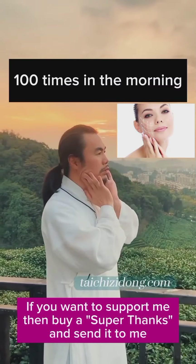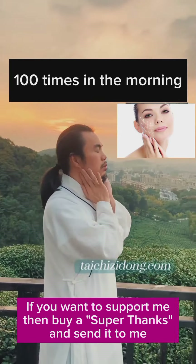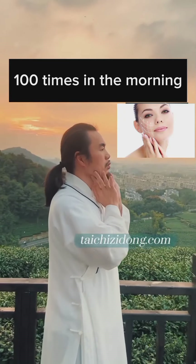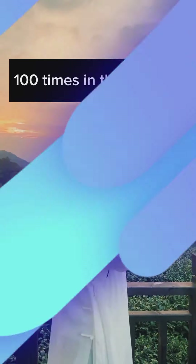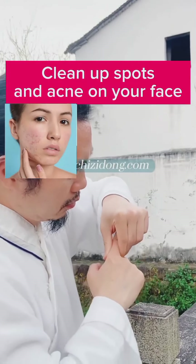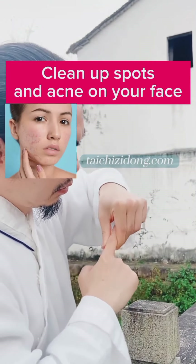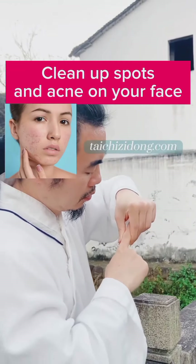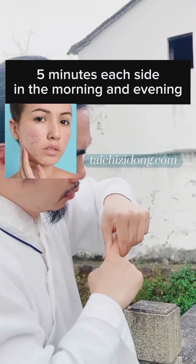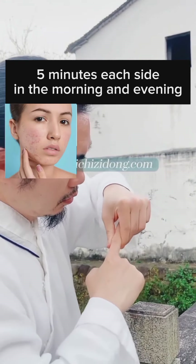Do this exercise one hundred times in the morning to clean up spots and acne on your face. Do this exercise five minutes each side in the morning and evening.